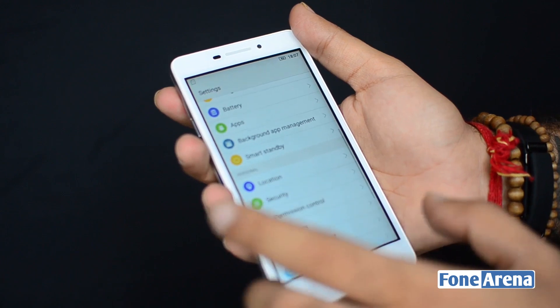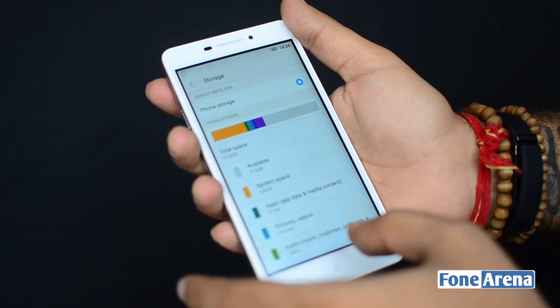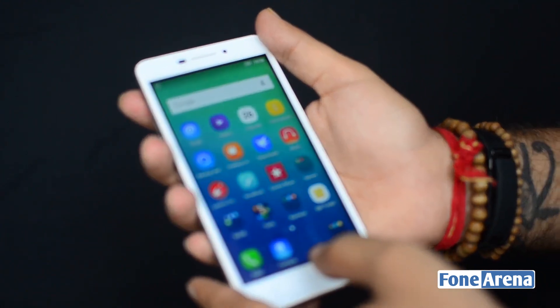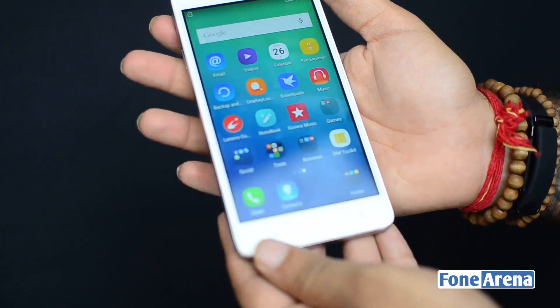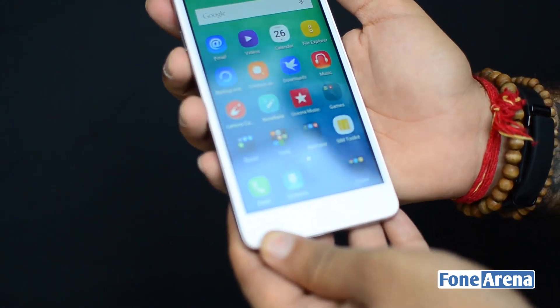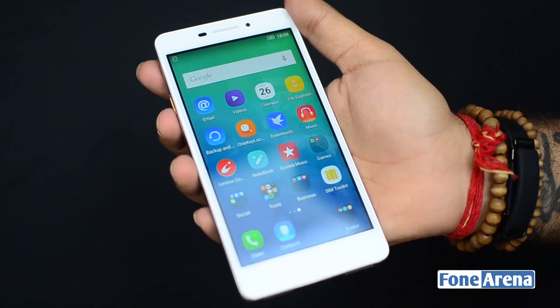Let's take a look at the storage. Out of the 16 GB, there's just about 9.76 GB available which isn't much, but you can expand this via the micro SD card slot. This is based on a MediaTek chipset, 1 GHz with 2 GB of RAM and 16 GB of storage.